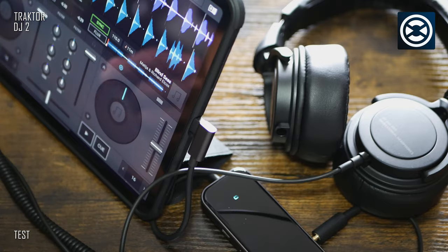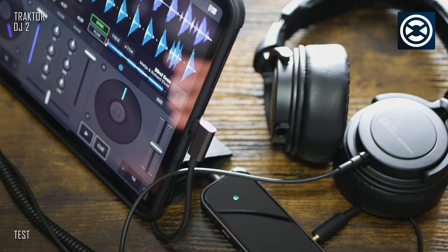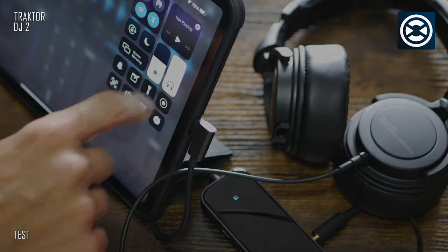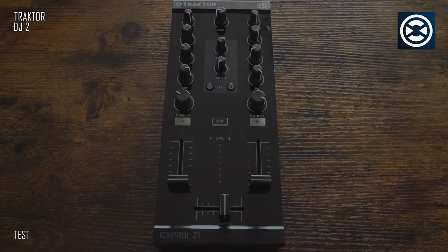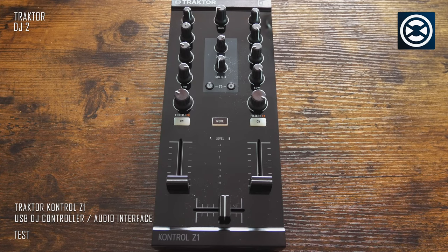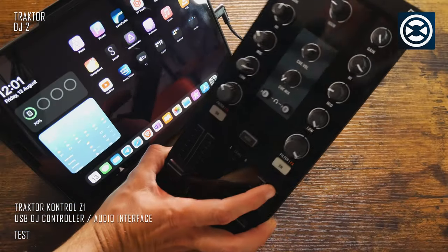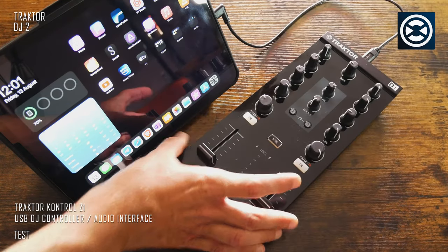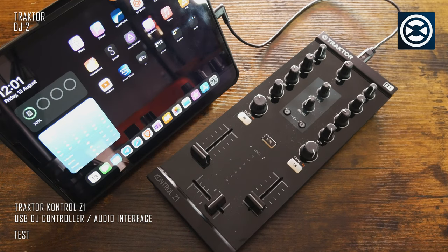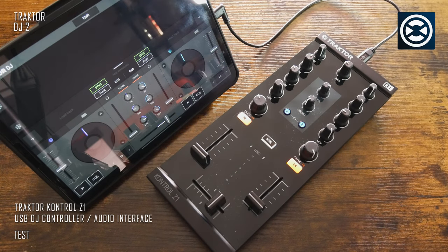Regarding Traktor DJ, there is an interesting issue I would like to talk about. I've got this MIDI controller audio interface — Traktor Kontrol Z1 from Native Instruments — which worked very well in the past with the iPad's lightning connector. The thing is that even if a charger is connected, the Apple iPad Pro 11-inch 3rd generation is not charging in that setup, so it could be an issue for longer sessions. The solution is quite easy: a USB-C hub — as simple as that.